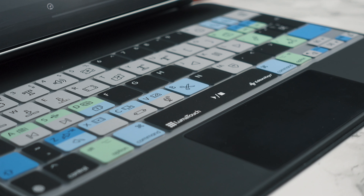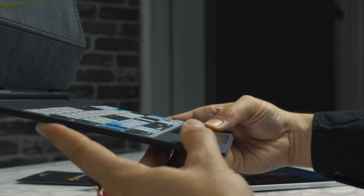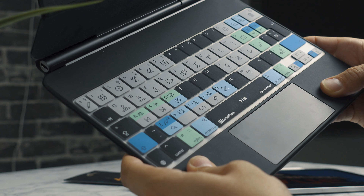Since we launched the LumaFusion keyboard cover for the smart cover for the iPad Pro, we've had so many requests for a keyboard cover for the iPad's Magic Keyboard Case, and we're pleased to announce it's finally here and it's finally out. We worked so hard with the LumaTouch team on producing this, so in this video I want to give you a little tour of the keyboard cover and show you how it works for your iPad Pro.